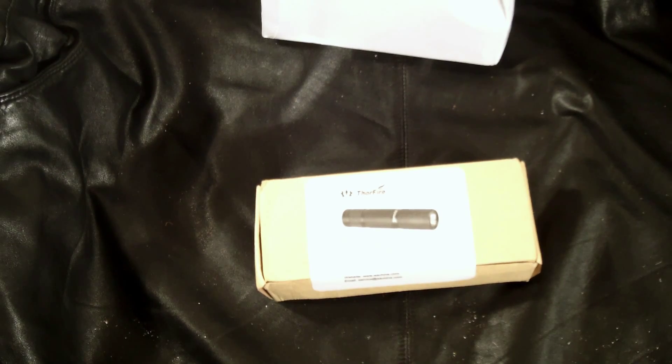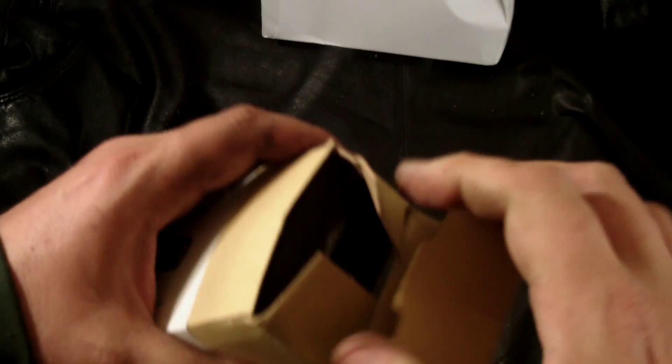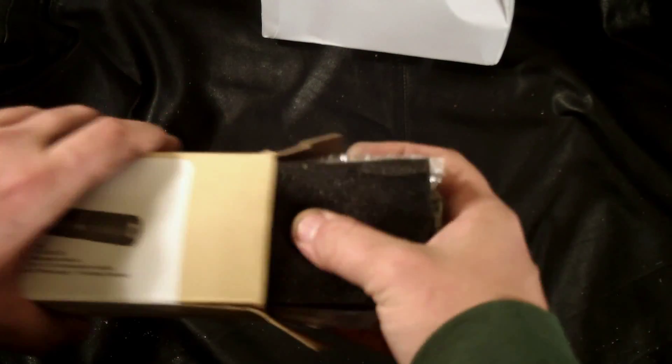Here's another unboxing of the Thorfire — this one is more of a pocket-size style. I'll do a quick test since it uses either a 1.5V rechargeable double-A or a 1.2V regular double-A, which aren't included. It has a max output of 300 lumens according to the box. Let's get this open and show you how it comes packaged.